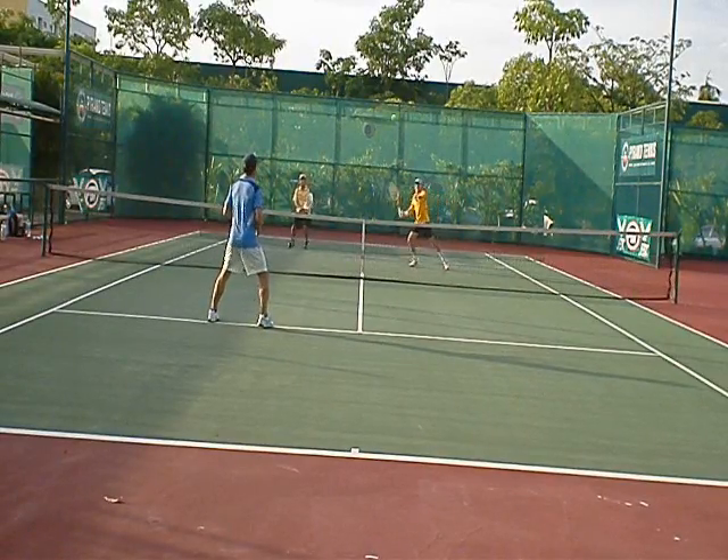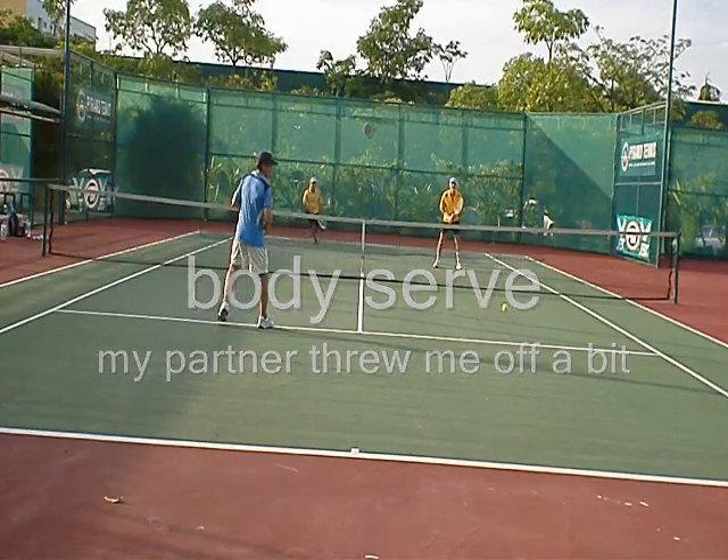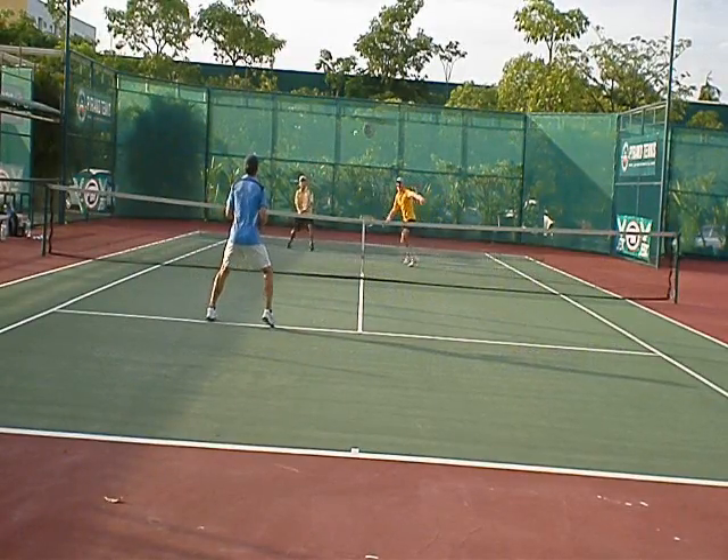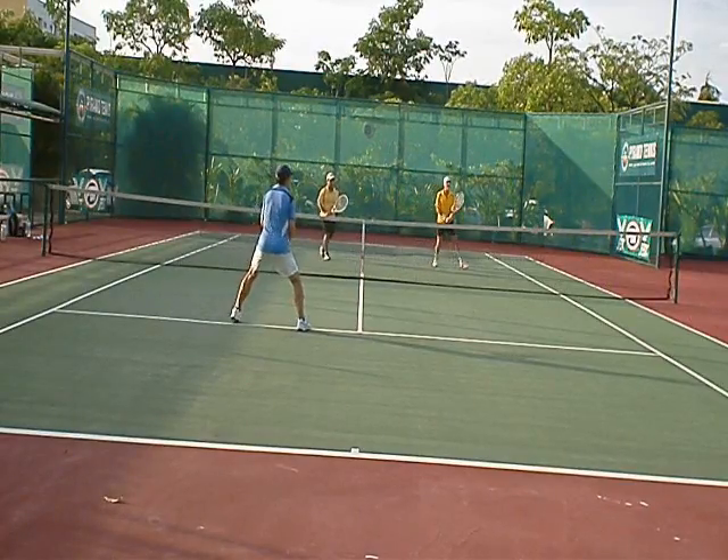Here's a middle serve, I try to go body. My target threw me off a little bit so I went up on the ball, caught that right there. So I go drop, but it's really bad.